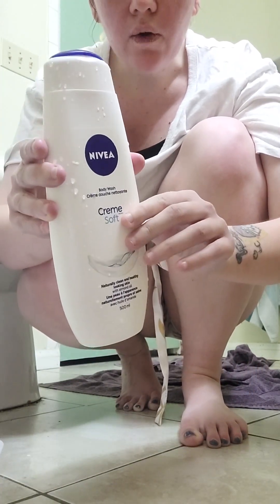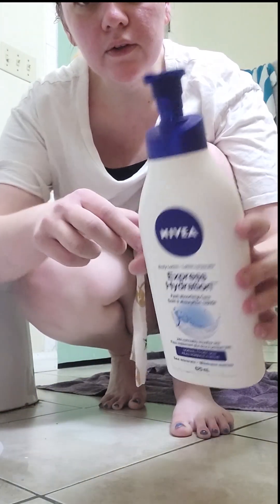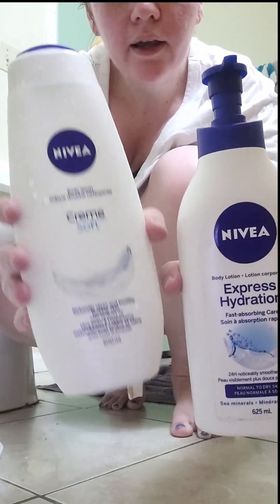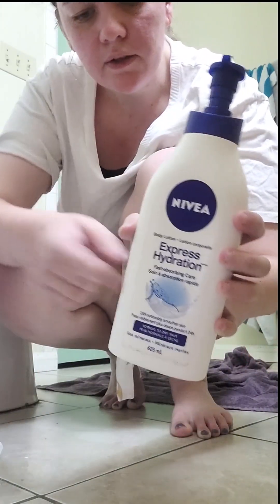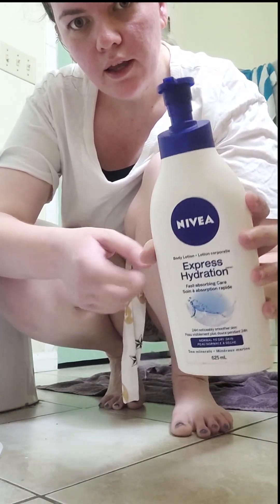I'm going to follow up with Nivea Express Hydration Normal to Dry Skin with Sea Minerals Lotion that we already had on hand. So this body wash followed up with this lotion is what I'm putting on my legs now. I don't use it too often because it is fragranced, but I think it will have a good after result. Then I'm going to put a little bit of Garnier spray in my hair because I just want to feel more put together while sick.